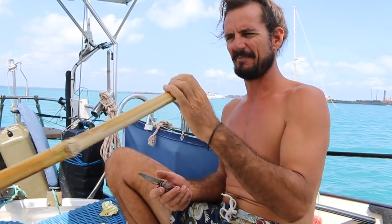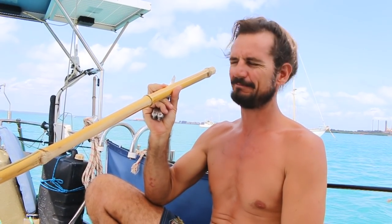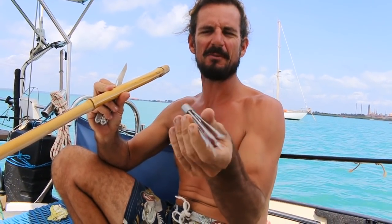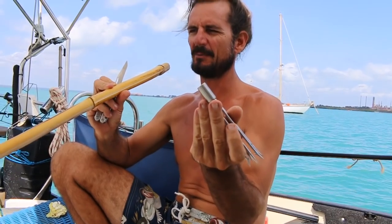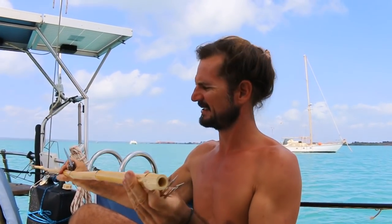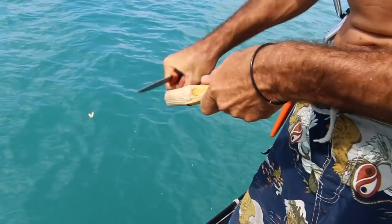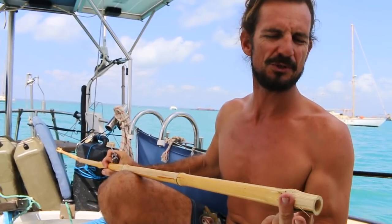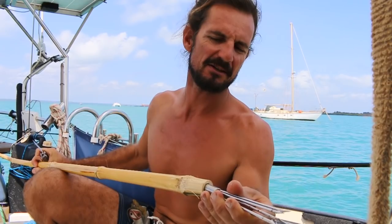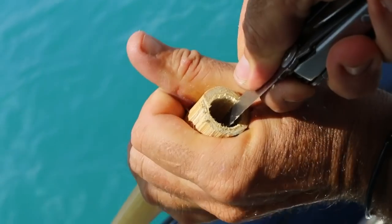We went and got this bit of bamboo from a thicket that we found ashore and just have this gidgee head laying around. It doesn't fit on anything that we've got, but I'm just reaming out the end of this bamboo — I've cut it about that high above one of these natural joints, so they're really quite strong. I've reamed it out so it fits pretty good, and I'm going to continue coring that out with my pocket knife.